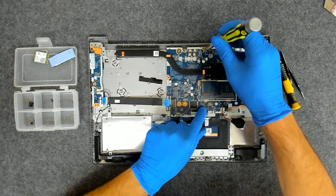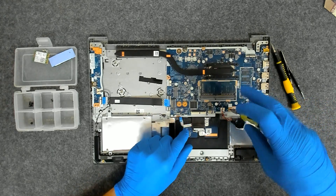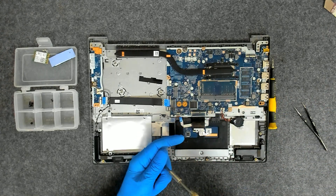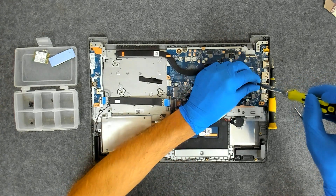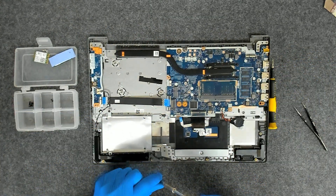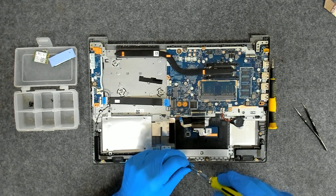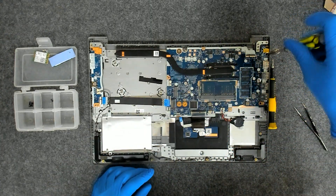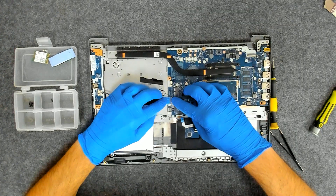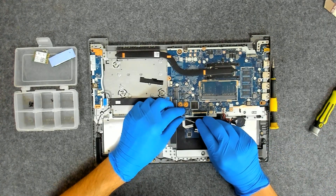Now let's put the screws back on the board. You can skip this part if you like — it's a little bit boring. Now we're going to connect the cables for the touchpad and for the keyboard.